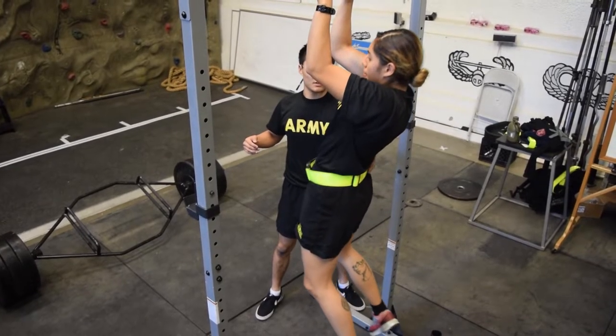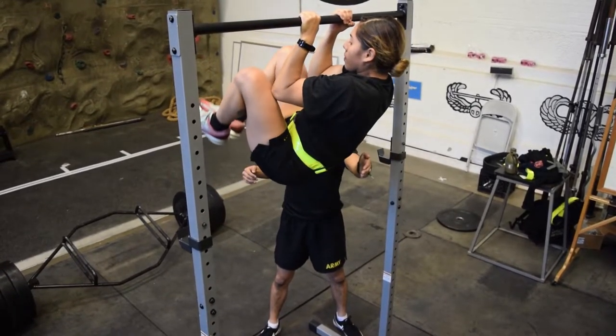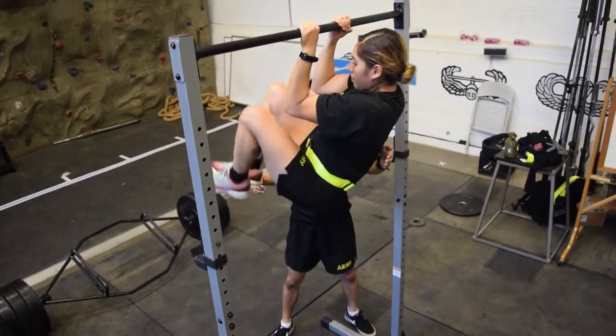The event following the sprint track carrier will be the leg tuck. The leg tuck is designed to test the endurance of your core, hip flexors, back, bicep, and forearm muscles.